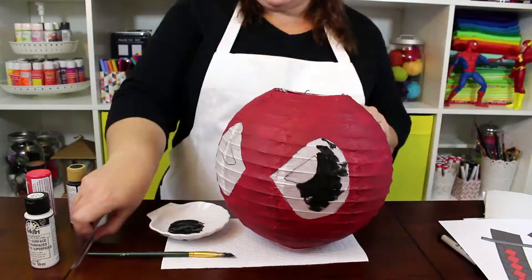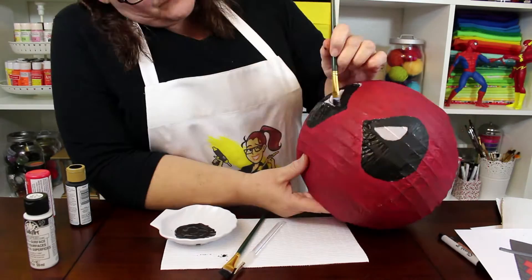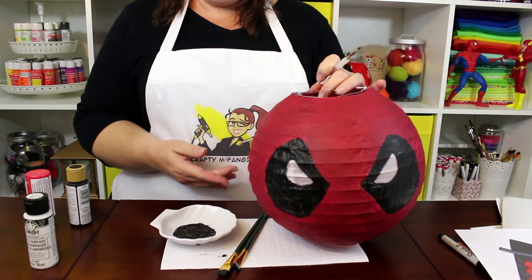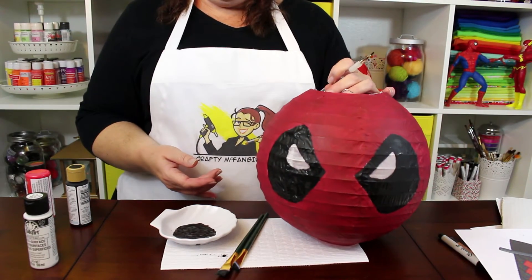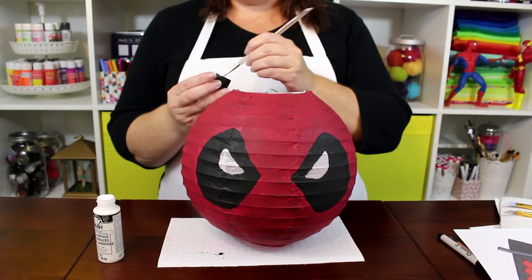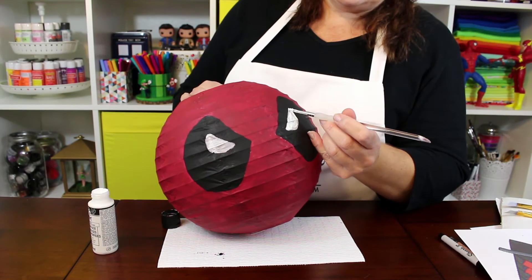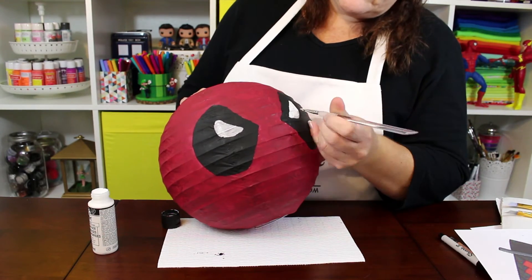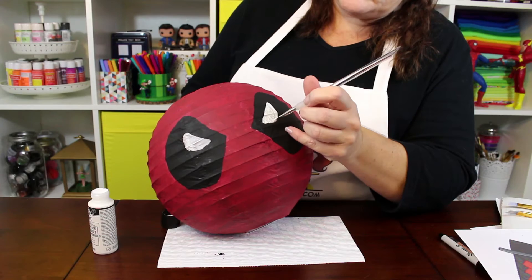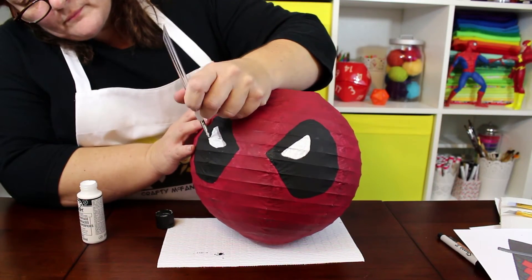Next, fill in Deadpool's mask with black paint. Let the black paint dry completely before continuing. The final step is to paint Deadpool's eyes white. Once the white paint has dried, your project is done. But if you want to use your lantern for decoration and you are not going to put a light bulb inside, there is one more optional part of the project.